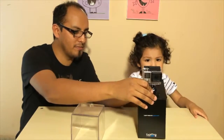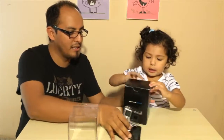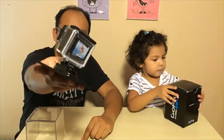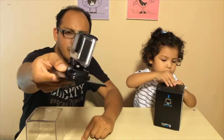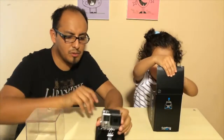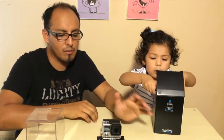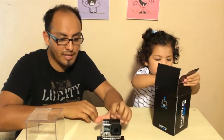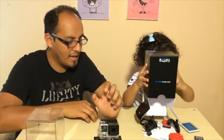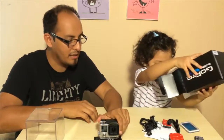Now let's take this out. This is the camera, guys — the Hero 4 Silver Edition. There's another edition: the black edition. The only difference between the black edition and the silver edition is the black edition can be used up to 4K, and the silver edition up to 1080.